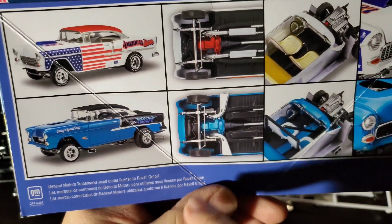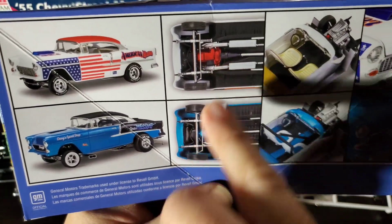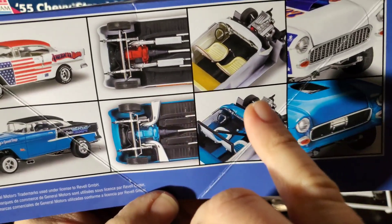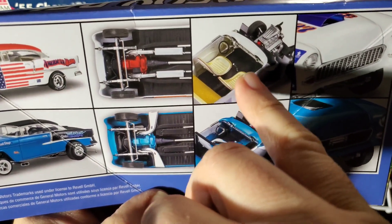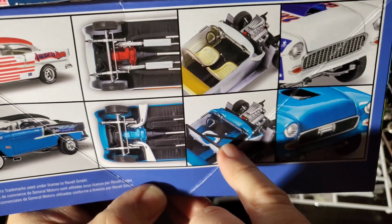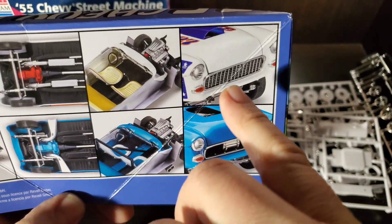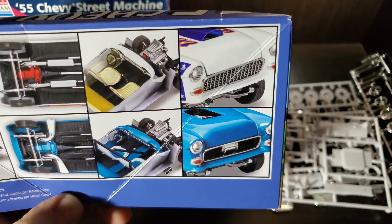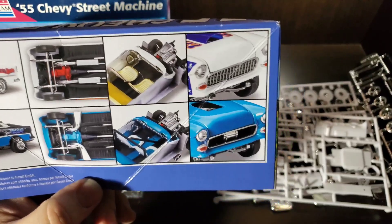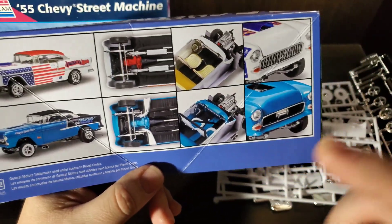You can see the exhaust poking out on the drag car, and in the second picture you can see the turnout dumps, although the mufflers are molded into the chassis. Moving on to the interior — it's showing it without the center console on one, while this one has our center console and a roll bar. For grill differences, the street version has a full grill, and the drag car has an open grill where you can see the moon tank in it.